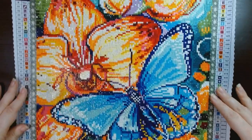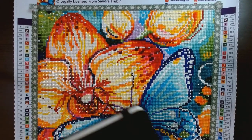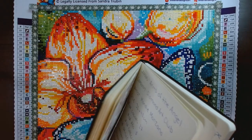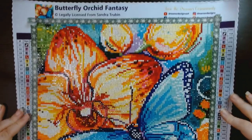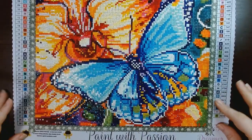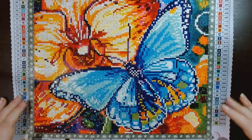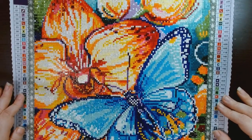I did this little snack size Dreamers Designs and I have my little handy dandy book to get some stats for you. This is Butterfly Orchid Fantasy from Dreamers Designs, artist is Sandra Trubin. It's a 30 by 30 centimeter canvas, 39 colors, 2 ABs, approximately 14,400 drills, square drills.